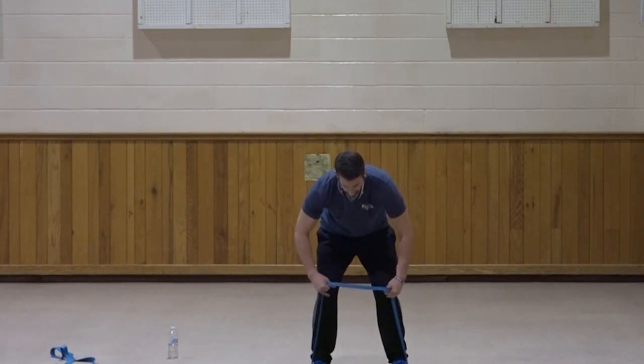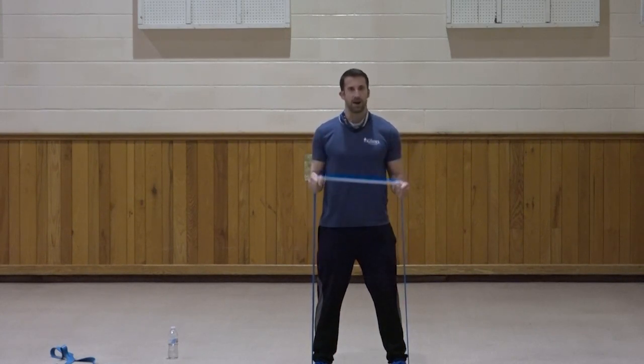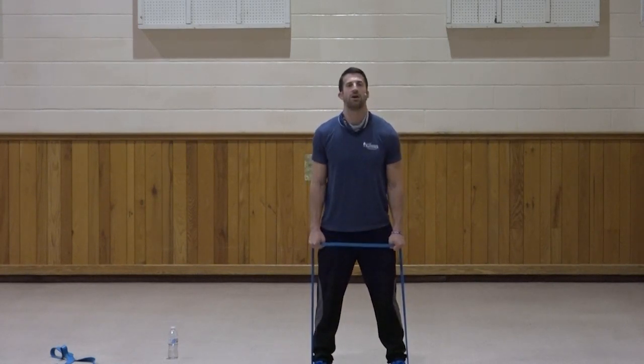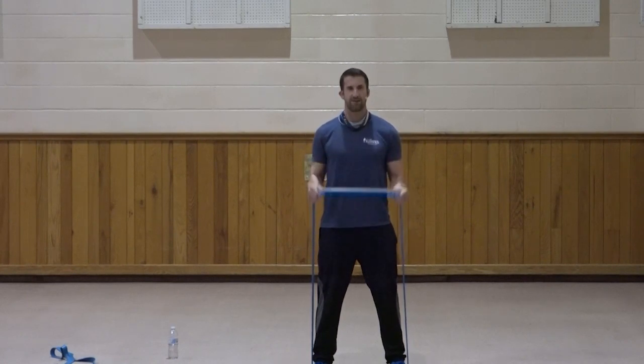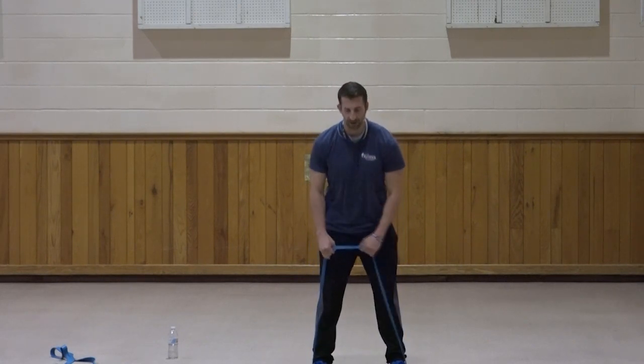Reverse curl — palms facing in. Remember, elbows stay in at the sides, keep those elbows stationary. Curl. One, two, three, four, five, six, seven, three, two, one. Very good.